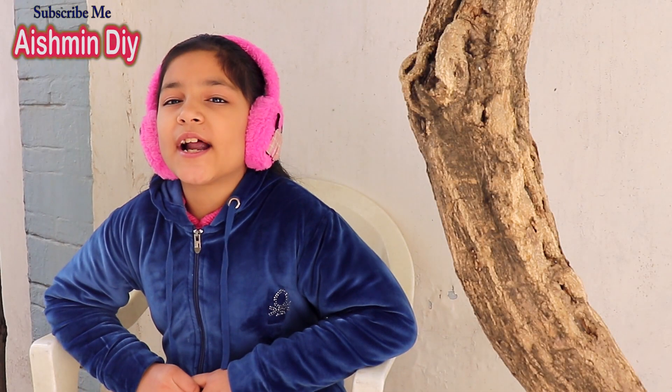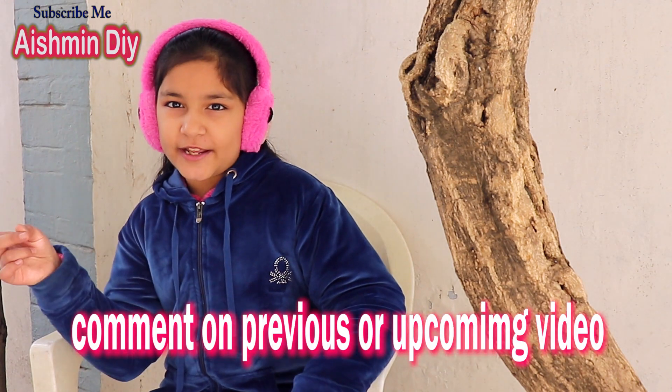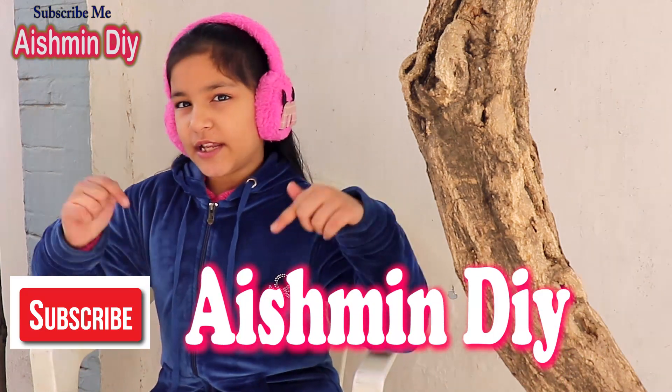If you find this card creative and interesting, comment on my previous video or on the next video. Don't forget to subscribe to Ashmin DIY and don't forget to like this video. Keep watching, keep sharing. Bye bye, take care of your dreams.